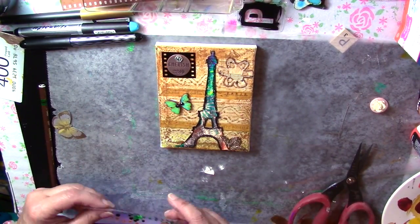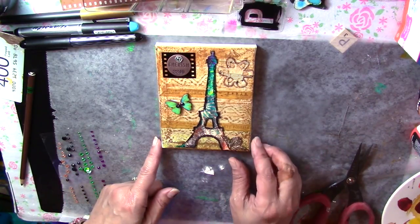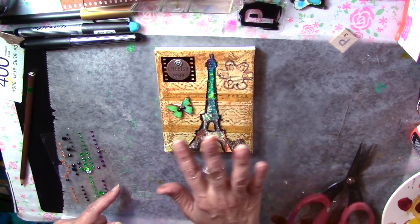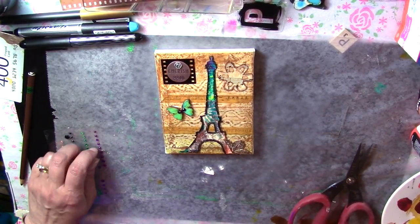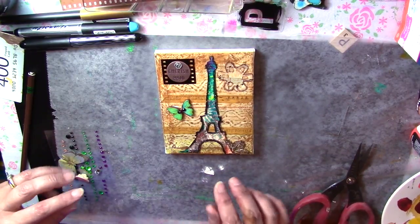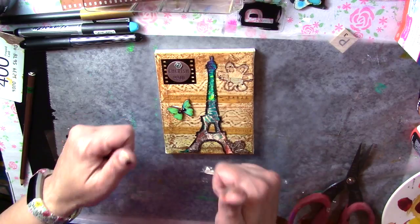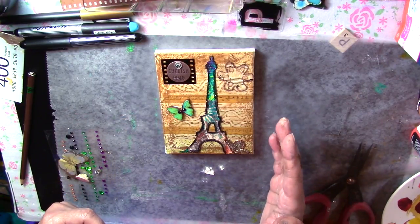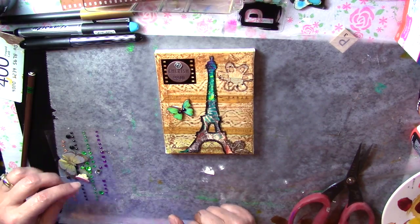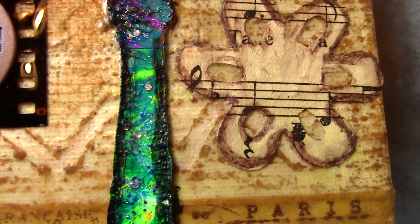That's it for this particular canvas. I hope you enjoyed this little mixed media canvas. For those of you new to the mixed media world, stay tuned for some more beginner mixed media projects that can help you along your mixed media journey. I hope you like what you see, and if you do please don't forget to give me a thumbs up, comment, share, subscribe — all that jazz. I shall see you next time. Toodles, have a wonderful day!